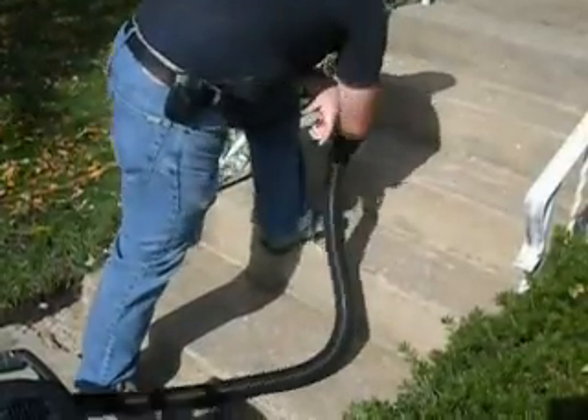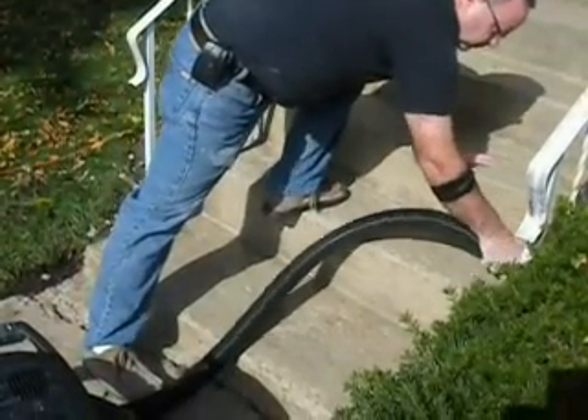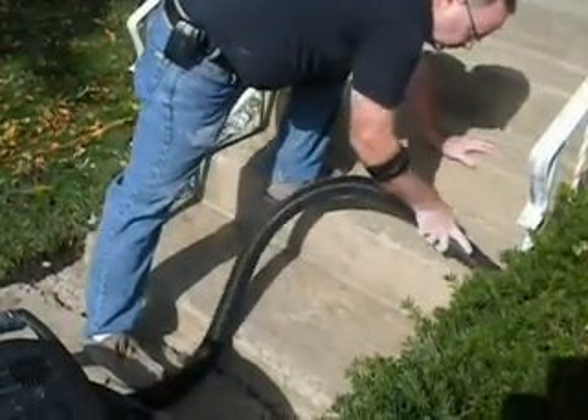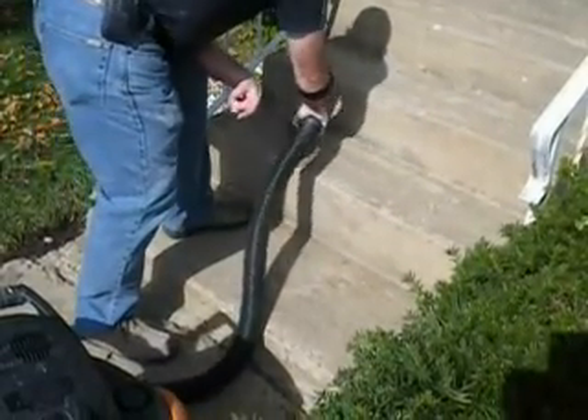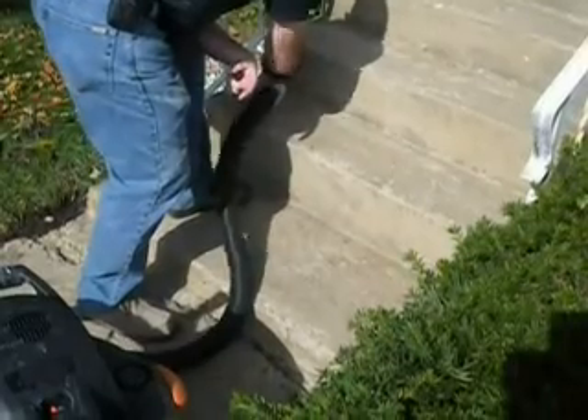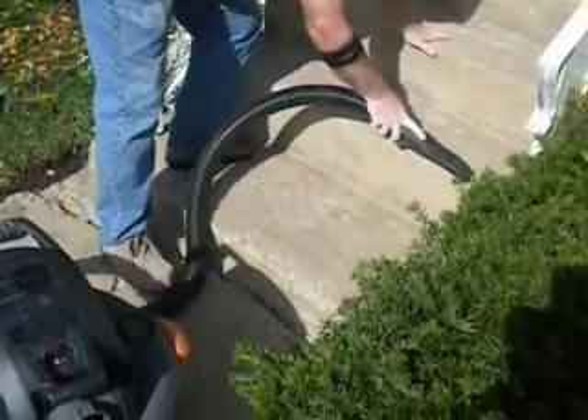On these particular stairs we're using a shop vac in reverse — so instead of sucking, it's actually blowing out the other end at high pressure. It's really going to help get a lot of the water out of the cracks and off the surface to really expedite the drying process so we can get right down to doing the resurfacing work.